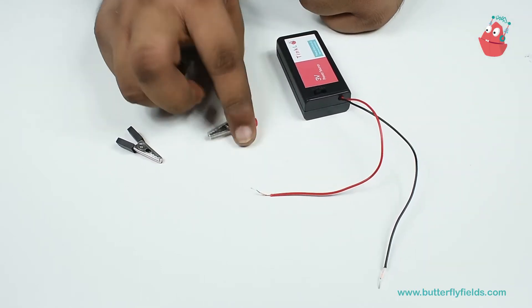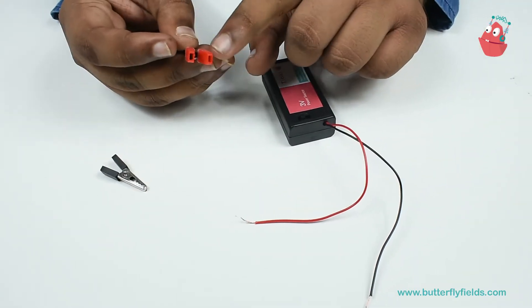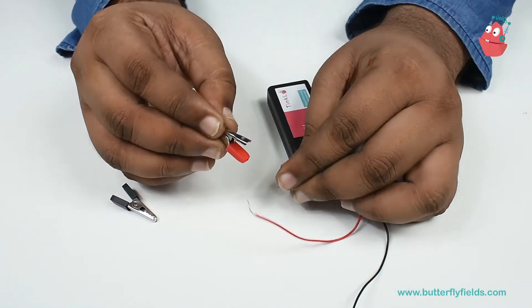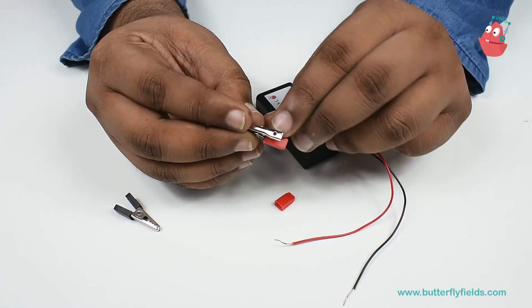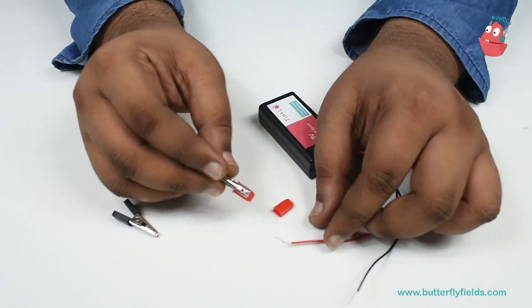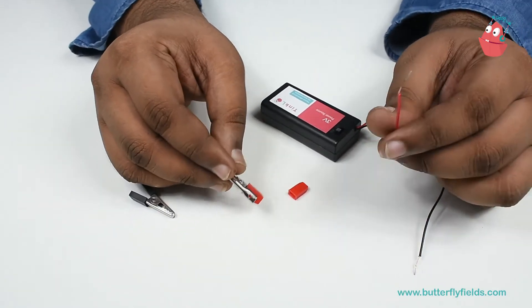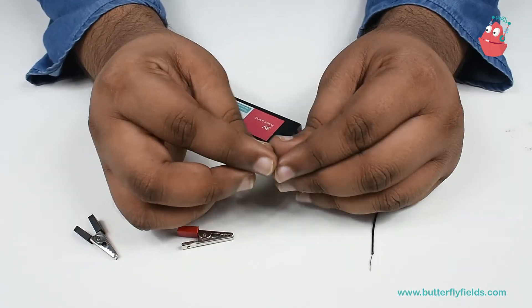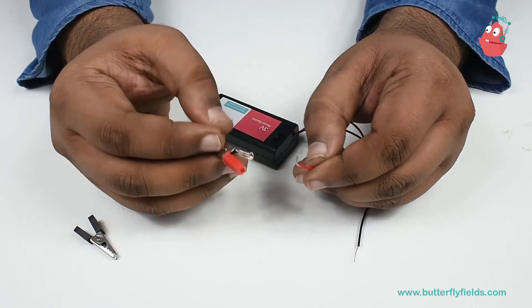To connect the alligator clips, you can see there are two plastic pieces here — we can remove one. You can see there is a hole here. To connect this to the red wire, we will first insert the plastic piece onto the wire so that we can put it back again.